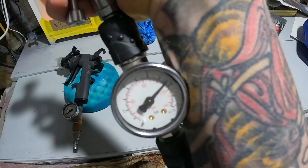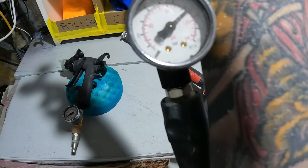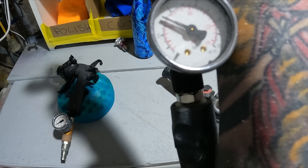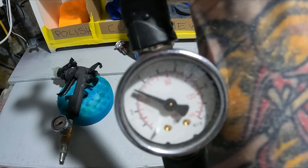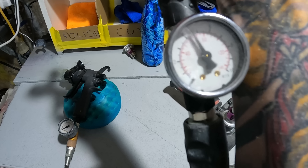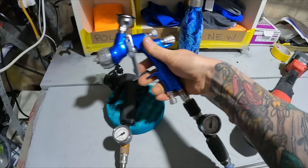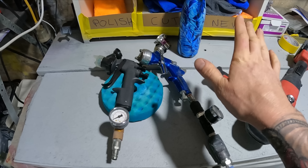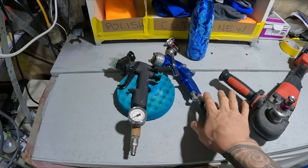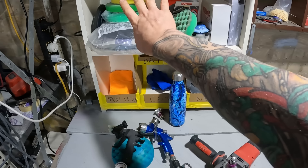Have a look at the difference — with this gun, it's 40 to 45 PSI I can get out of that. And that's literally the only thing I've done: change the spray gun over. The regulator is set to exactly the same at the compressor.